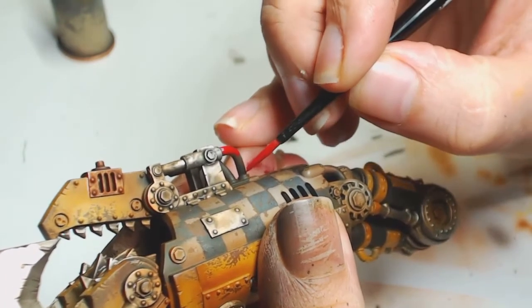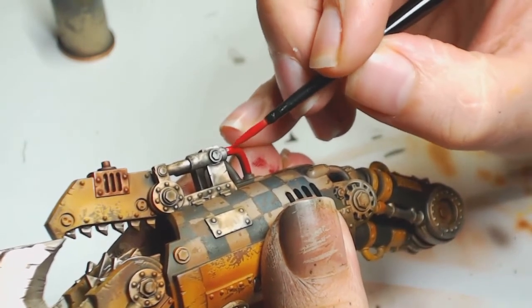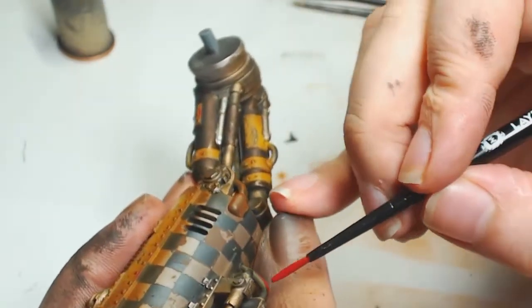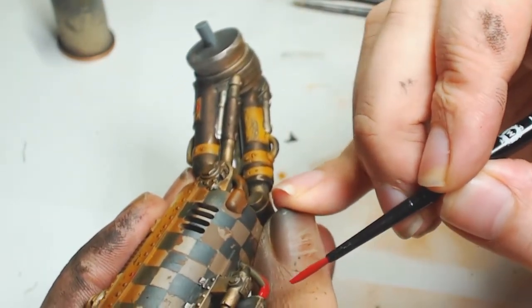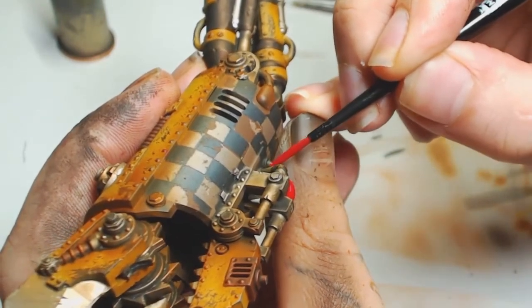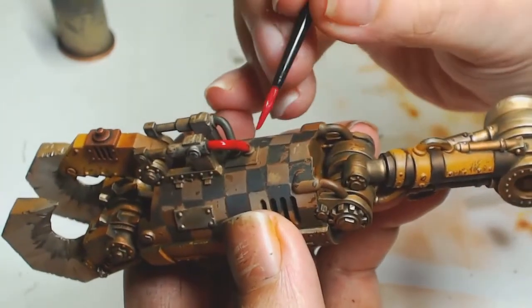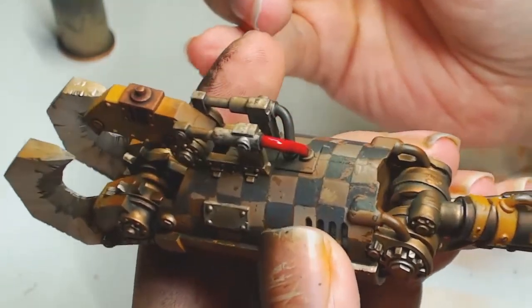Most of the cables were done in Gory Red. I may come back to those in the third part of the video because it's taken a long time to make these videos, and a lot of it is the same thing repeated.